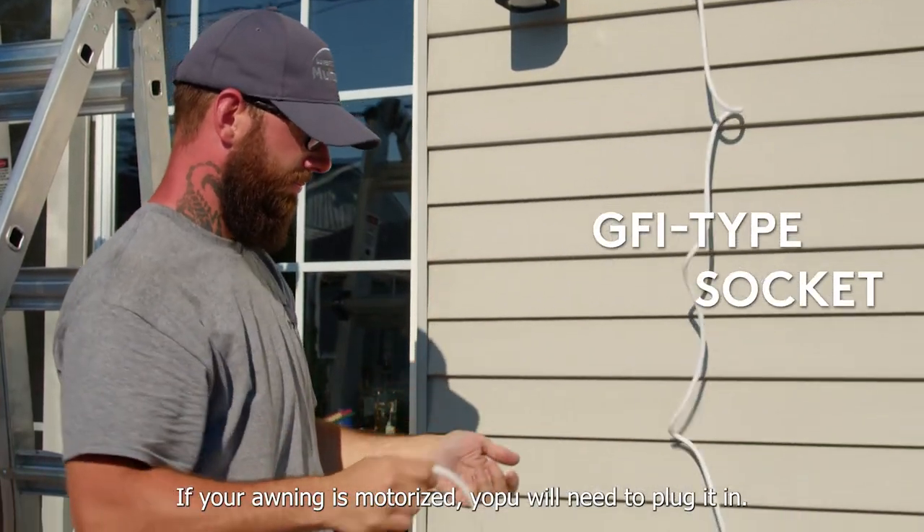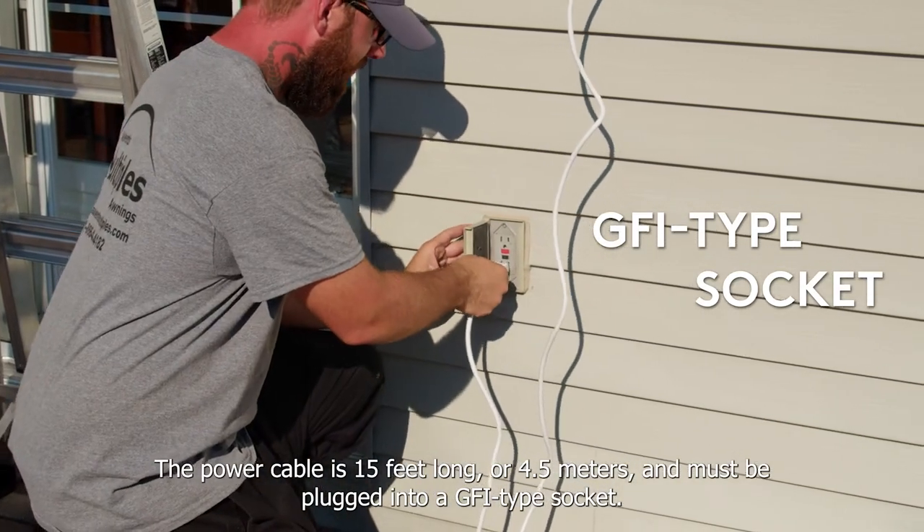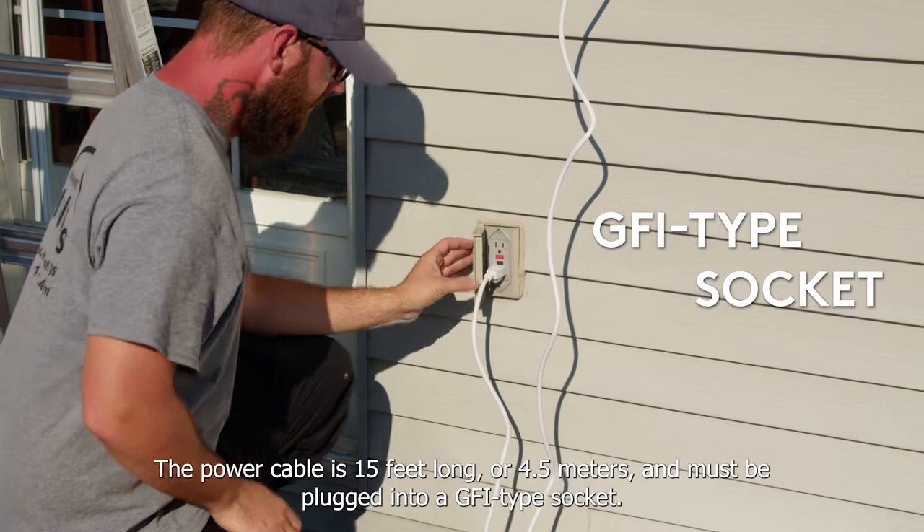If your awning is motorized, you'll need to plug it in. The power cable is 15 feet long, or 4.5 meters, and must be plugged into a GFI type socket.